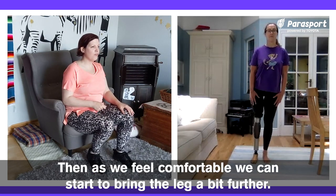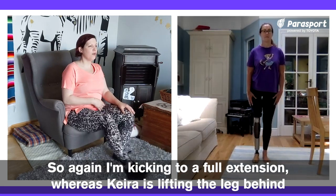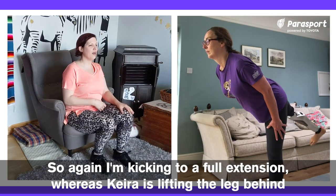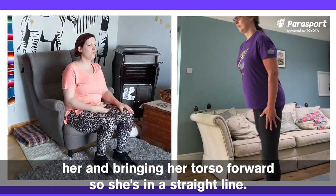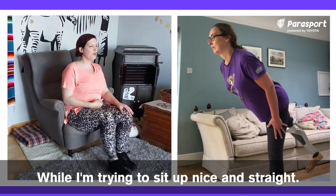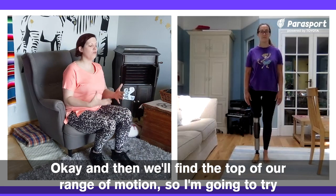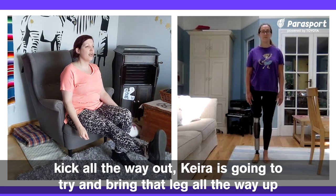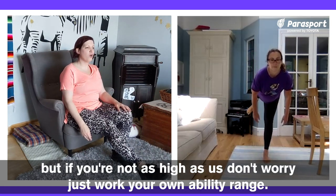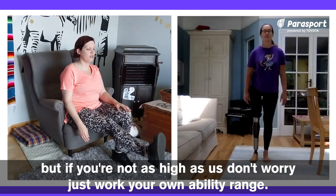As we feel comfortable, we can start to bring the leg a bit further. I'm kicking to a full extension, whereas Kira is lifting the leg behind her and bringing her torso forward so she's in a straight line, while I'm trying to sit up nice and straight. We'll find the top of our range of motion — I'm going to try and kick all the way out, Kira's going to try and bring that leg all the way up. But if you're not as high as us, don't worry, just work your own ability range.